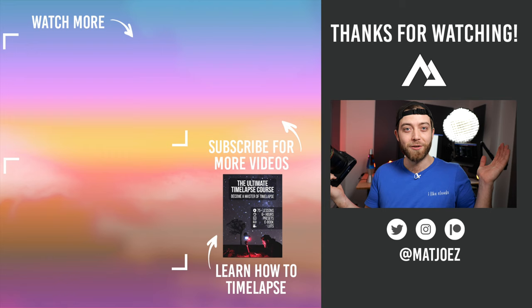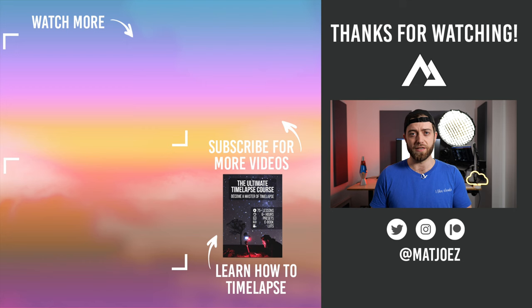I can't believe it took me so long to get started with doing this myself. Please download my free e-books — one's about time-lapse, one's about hyperlapse. Learn how to do cool things for free. Download them, or I will come to your house and spit on your sensor.